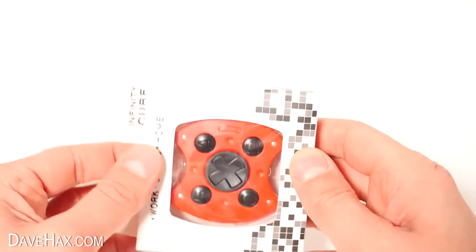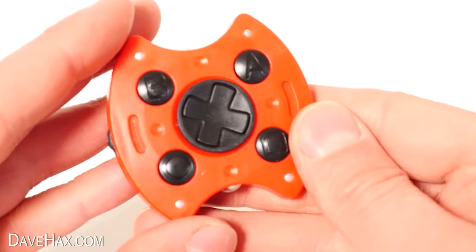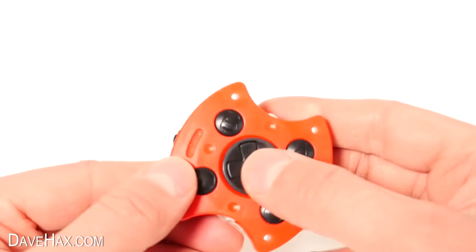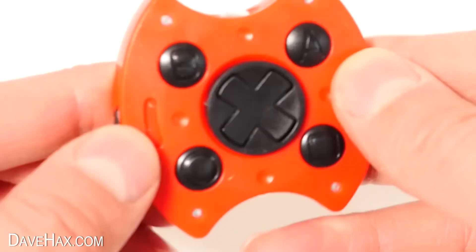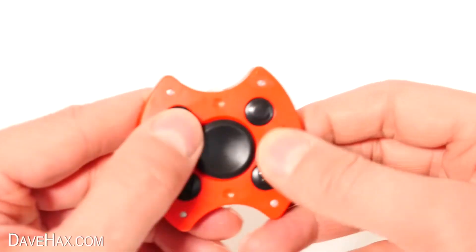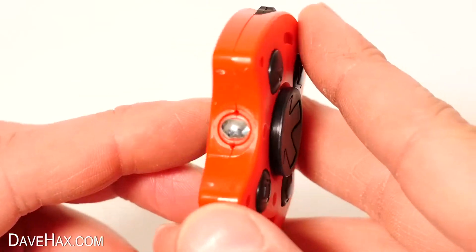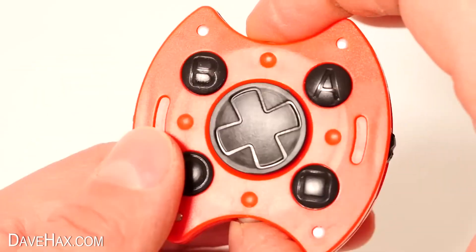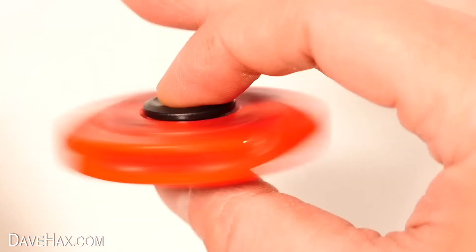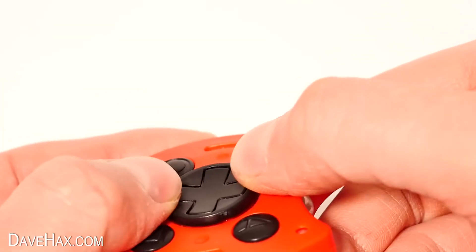Here's another one. They call this the Infinity Cube — not really sure why, it's not really a cube. It's more like another controller which doubles as a spinner. You've got four buttons around the centre, and the same on the other side. There's a roller wheel on two sides which you can play with and spin, and steel balls too. It's a good combination of fidget toy and spinner. It feels a little bit cheaply made, but it's nice and quiet and pretty discreet.